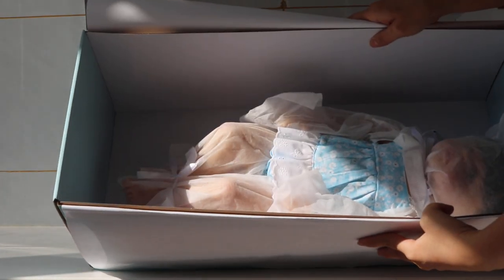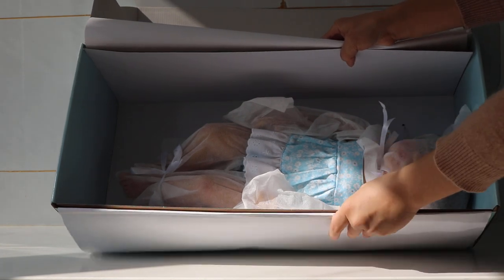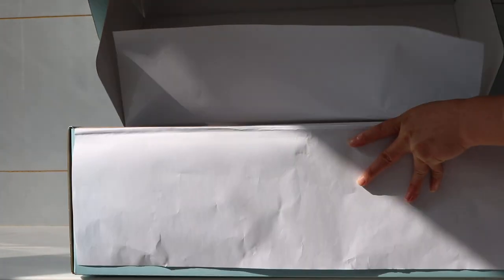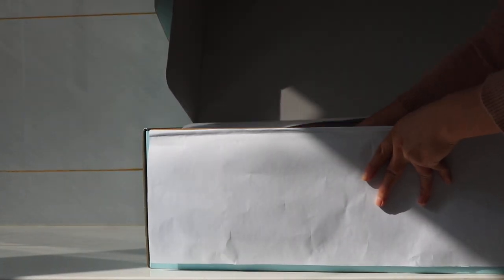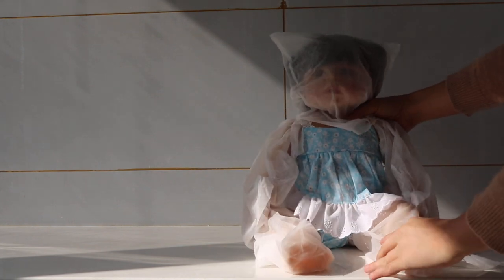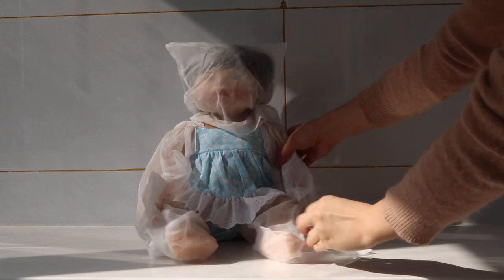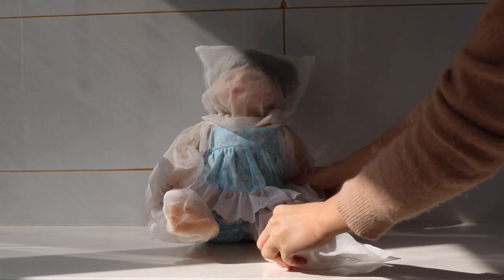Let's take a look at the box. This is the doll and the doll is tied with a band in the package. I am going to take her out now, from the hand. Oh my god! So this is how the doll looks like, and I am going to take off all the protection bags.